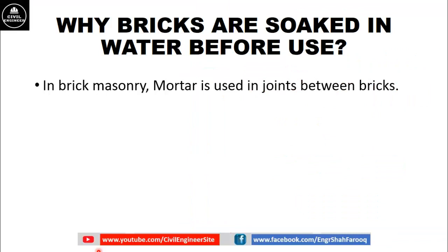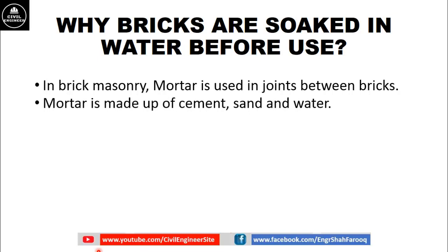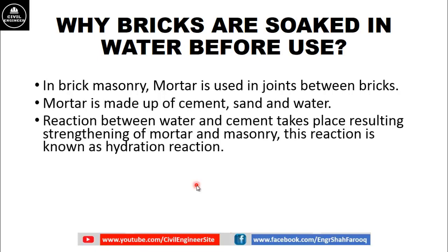In brick masonry, mortar is used in joints between bricks. Mortar is made of cement, sand and water. A reaction between water and cement takes place, resulting in the strengthening of mortar and masonry. This reaction between cement and water is known as the hydration reaction, and as a result mortar gains strength.